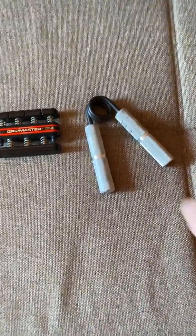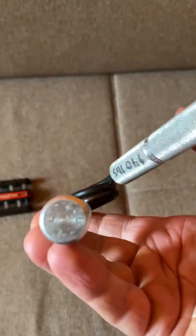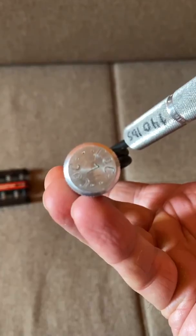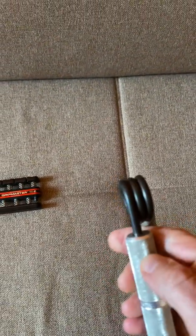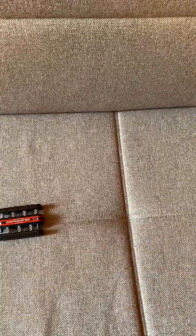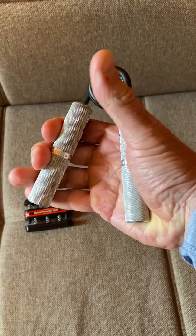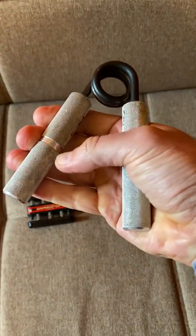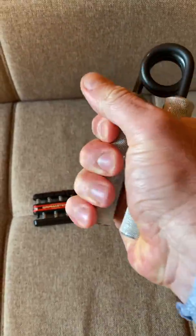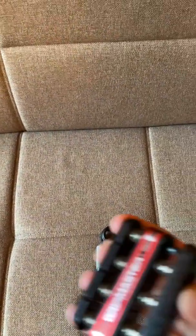Captain of Crush has different categories — this one is called CoC Level 2, and it's weighted at 140 pounds. The way to use it is very simple: grasp it like this, squeeze it, make sure both sides touch, and keep going.